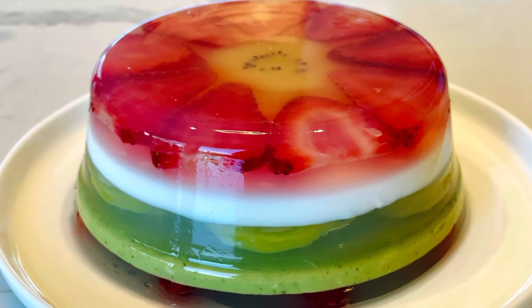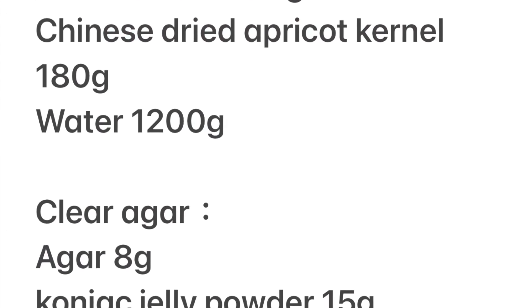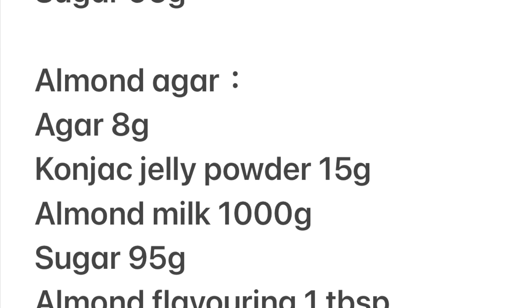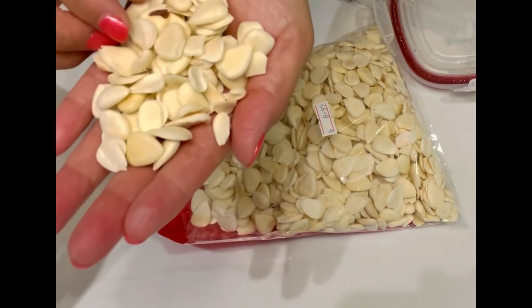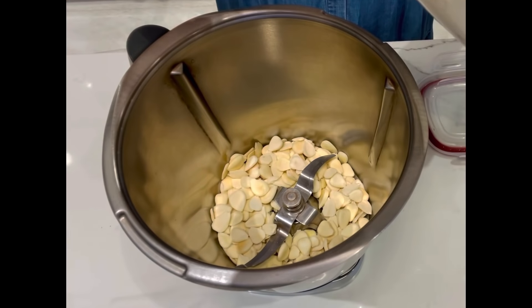Agar is derived from algae and is commonly used to substitute for gelatin. Konjac powder is derived from the elephant yam and is virtually zero calorie. Ground almond flour you can get from grocery stores, and Chinese dried apricot kernel from an Asian herbal store.